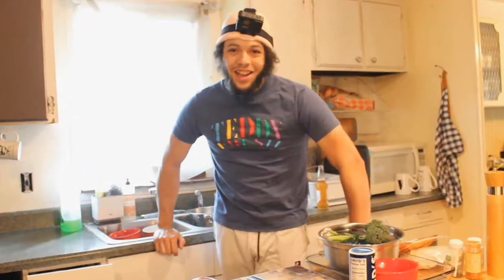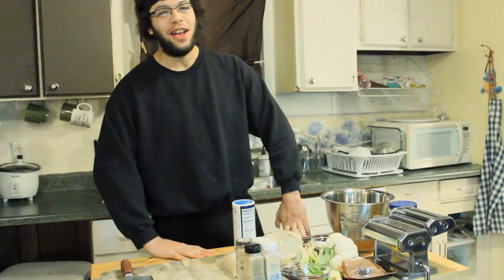How's it going everybody? It's your boy! I always say this and then I always leave it in.